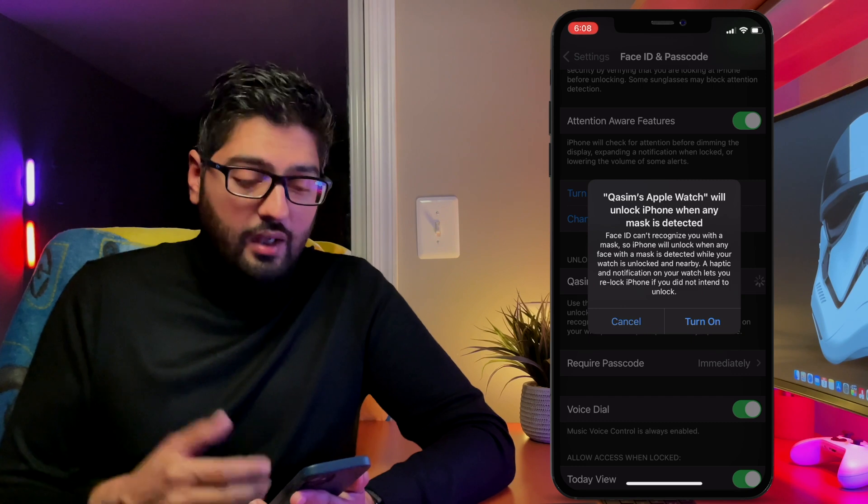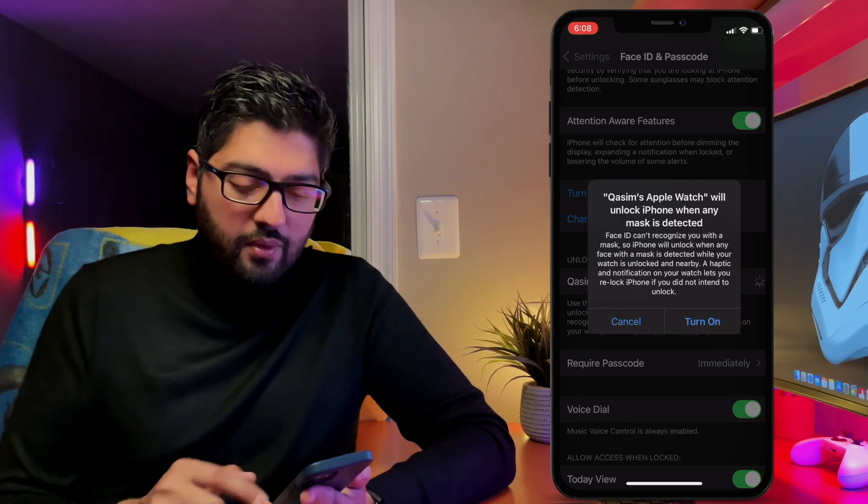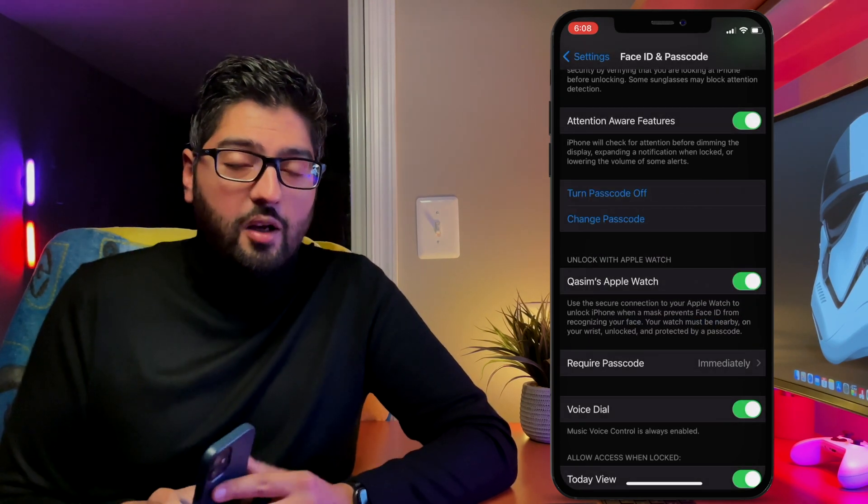It's going to prompt you and ask if it's okay for the watch to unlock your iPhone. Just select Turn On.